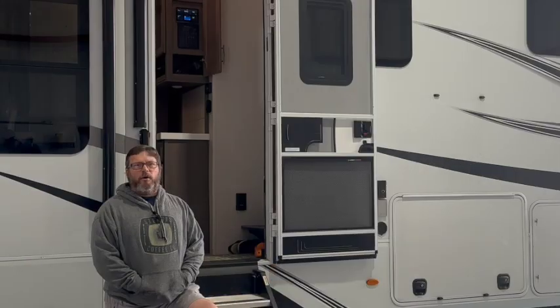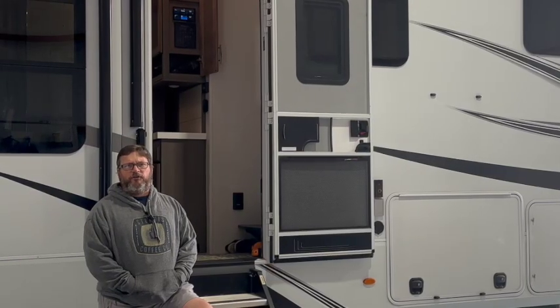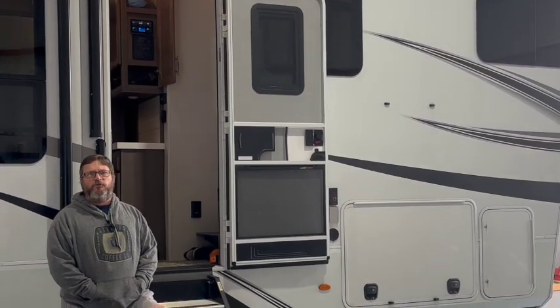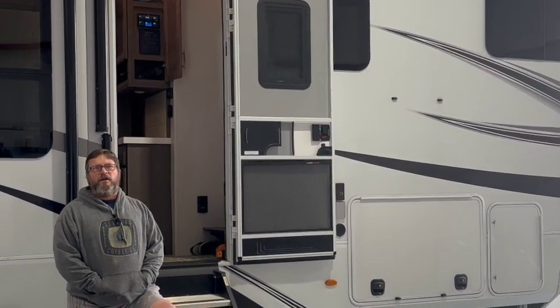The install we had in the shop this week is a Grand Design Solitude ST 391 — a pretty nice trailer. What we installed in this system is a single Victron MultiPlus 2, 2x120.